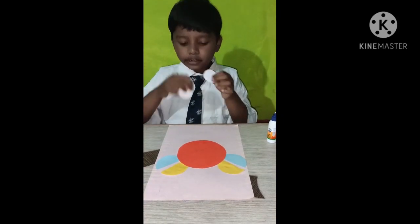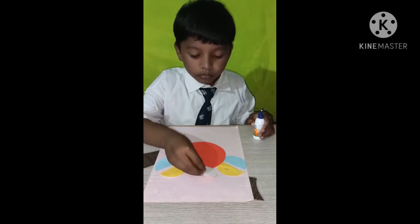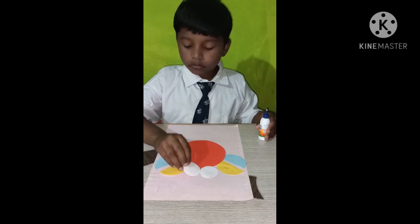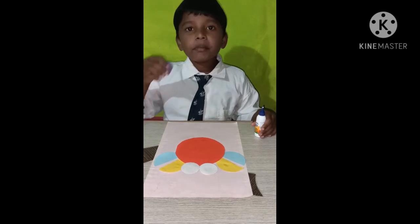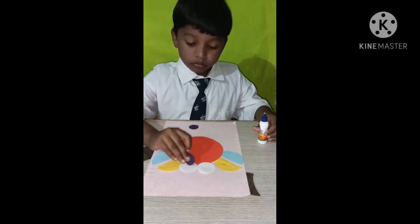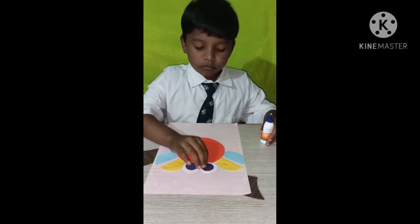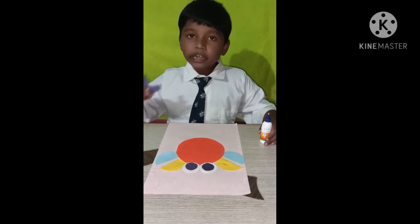Two white circle. Two purple circle. Six rectangle. Two pink circle.